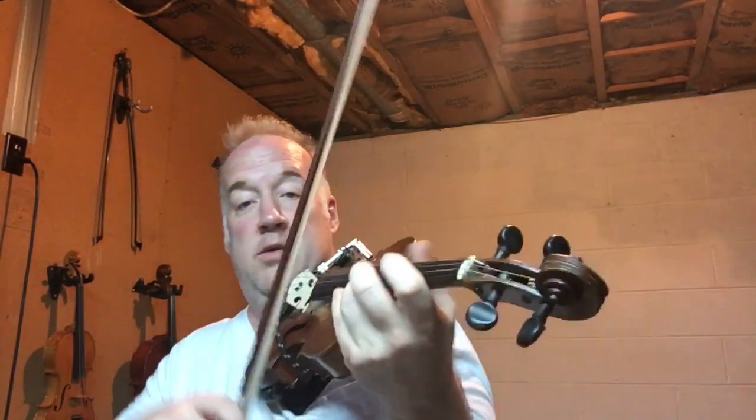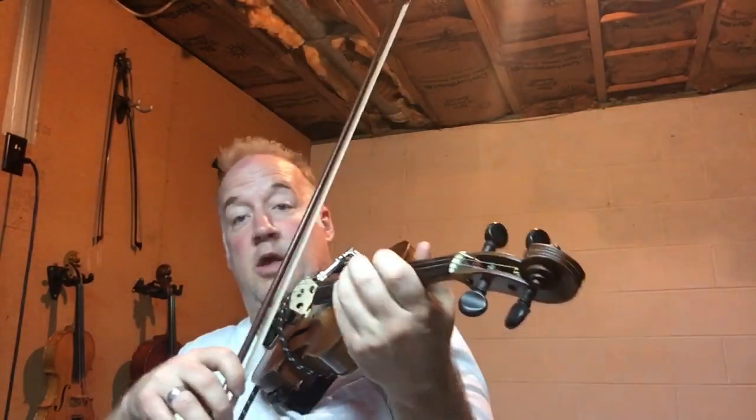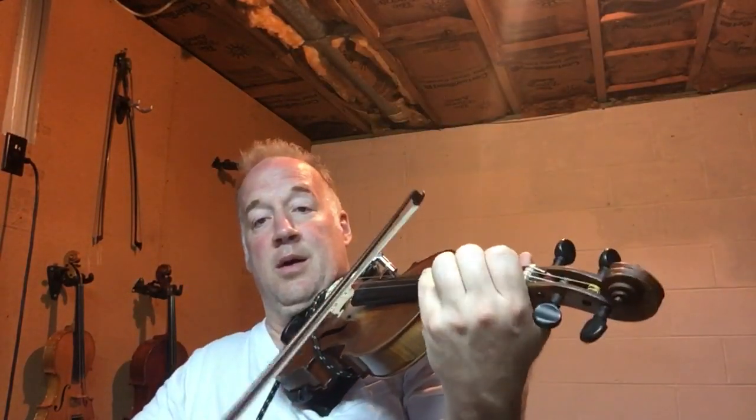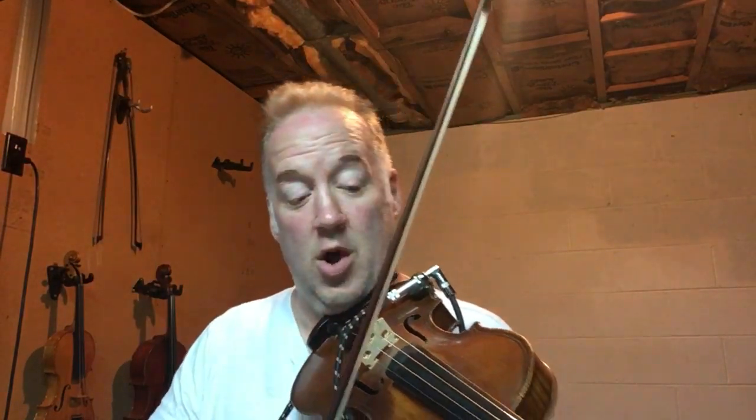Now, I'm going to play short and you play long. You play long. I'm going to play short. You play something long. Short. Long. Short. Long. Short. Long. Now, I'm going to play long — you play short. Long. You play short. Long. Short. Long. Short. Short.